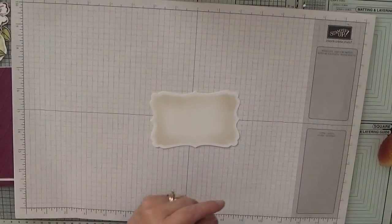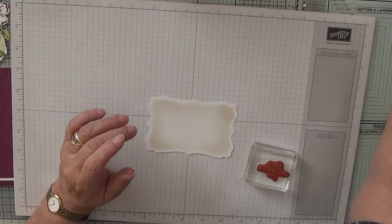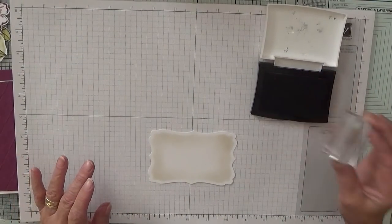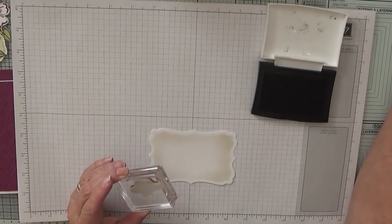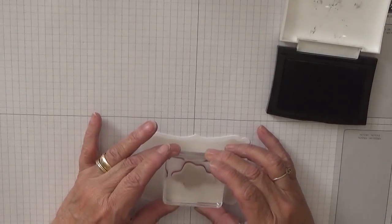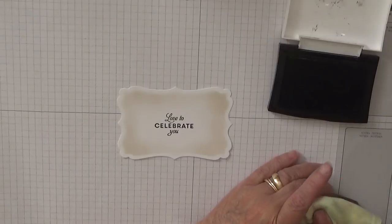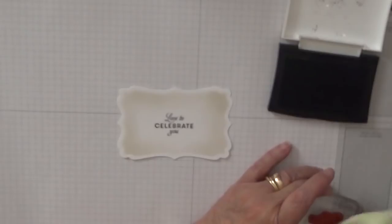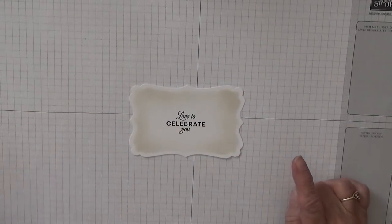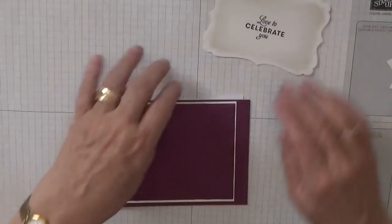Before we do anything else, we'll stamp the sentiment with black ink. I'm going to stamp that right in the middle. All right, and that is actually all the stamping I'm going to do today — I was going to stamp a flower, and I've still got the butterfly to make, so let's just stick some card together.